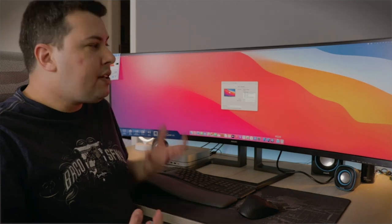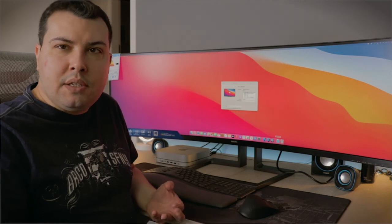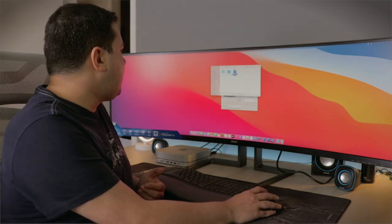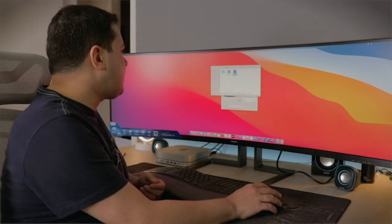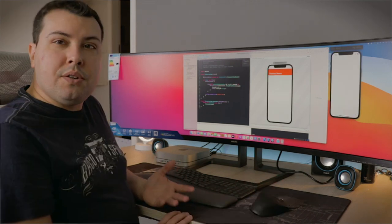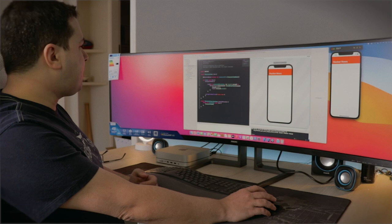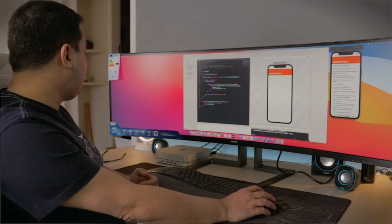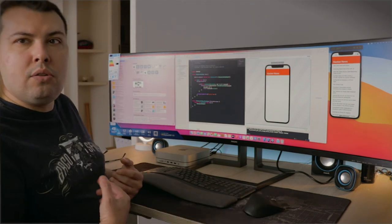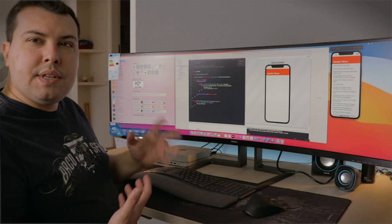As a developer, one of the things I wanted from such a huge monitor was to be able to put Xcode, a SwiftUI preview, and the simulator all at once on screen, and be able to go from one to another without having to minimize screens. You can get all of that on the screen and still have a bunch of space left — maybe to add a web page to the side to search something on Google or watch a tutorial while you work.